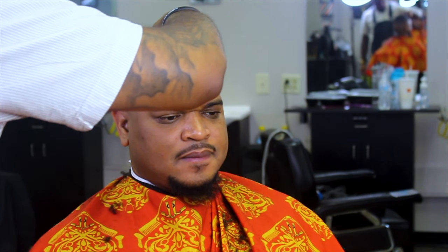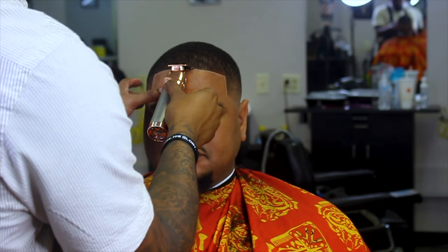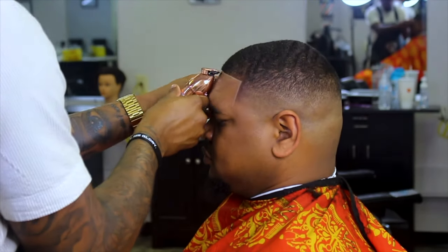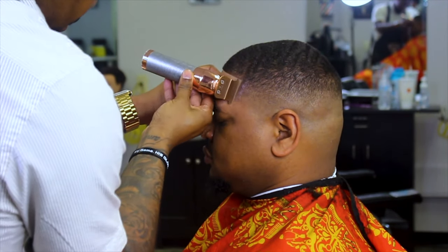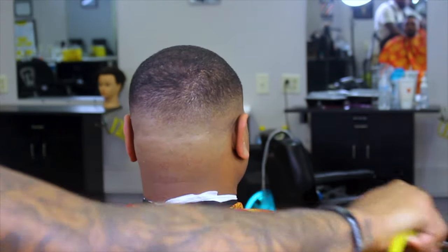Here I'm bringing the magic pencil to the actual edge of the line, trying to make the magic pencil blend in a little bit — because I don't want an overly outstanding outline.